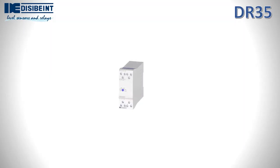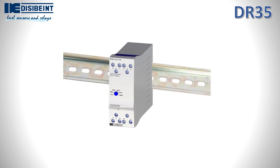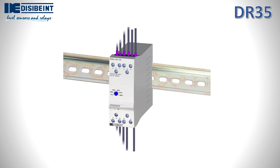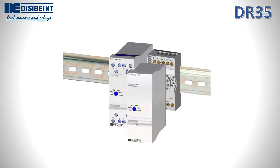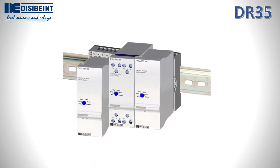The DR-35 series relays are installed directly on the Omega-DIN rail. Unlike the previous model, the electrical connection is made directly at the terminals of the relay itself. In case of replacement, all cables must be disconnected to make the replacement. The PR-35 and DR-35 format relays have the same depth once they are installed on the same DIN rail.